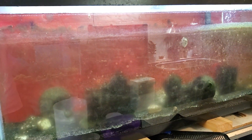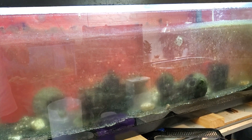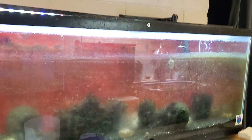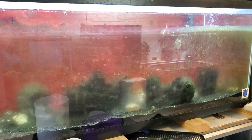This is definitely the next big project. This thing's going to be 100% stripped down, scrubbed down, whole cat and caboodle. Since my HOB crashed on me, I just got a sponge filter, so I will have to get another HOB — a sponge filter is not going to cut it.